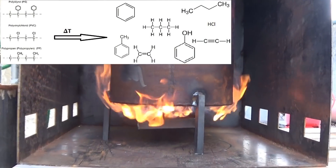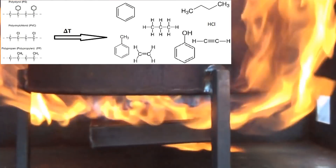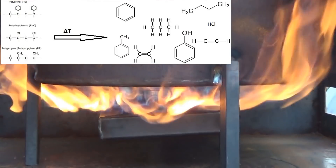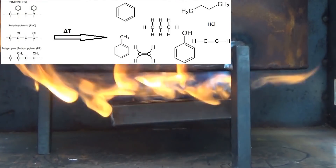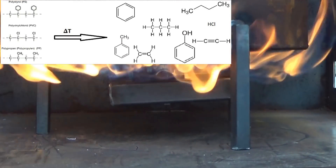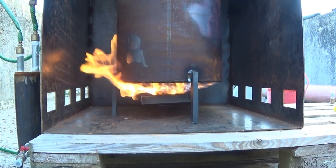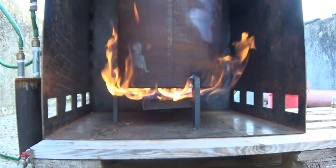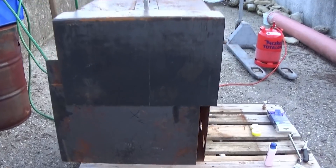Now let's get to the chemistry behind the process. It is quite simple: organic molecules decompose at high temperatures, beginning at around 200 degrees Celsius, where the macromolecules break down forming smaller molecules. The cracking down of molecule size continues until the chains are small enough and the boiling point is low enough so that they can distill off and be collected in the collection vessel.